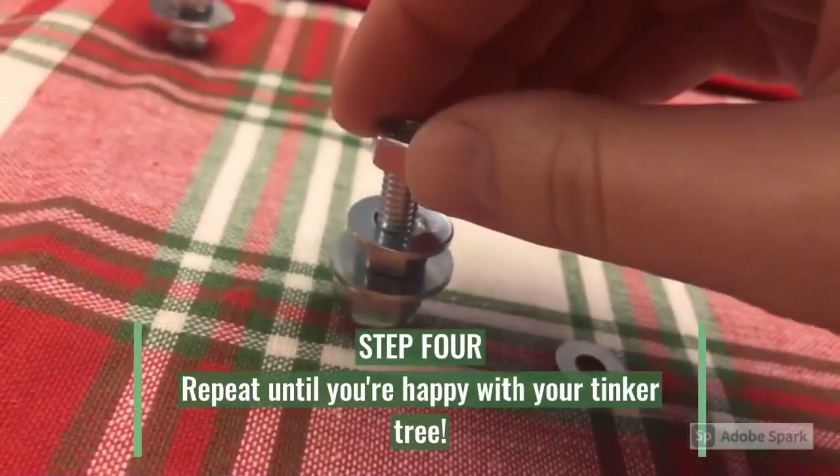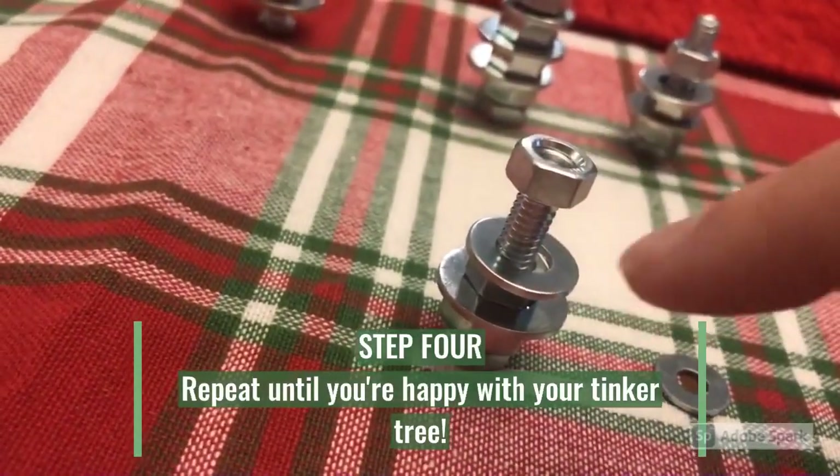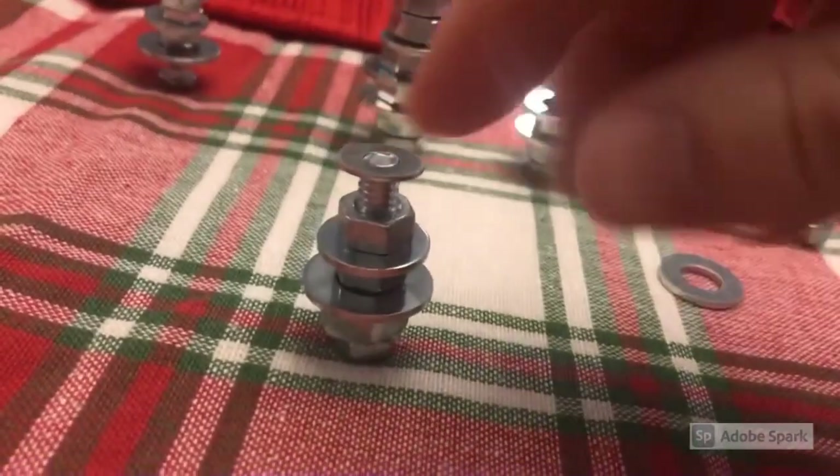I'm going to use the same size nuts throughout because this is the smallest nut that will fit on this bolt. And there's my tree.